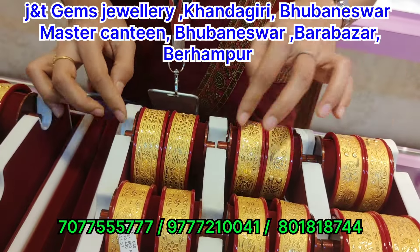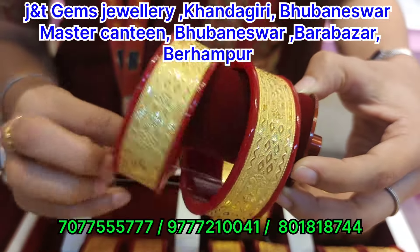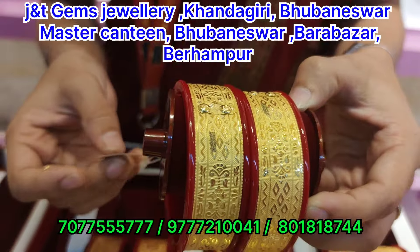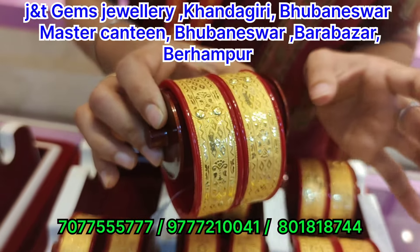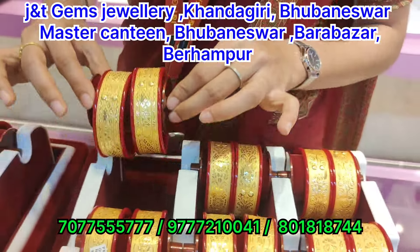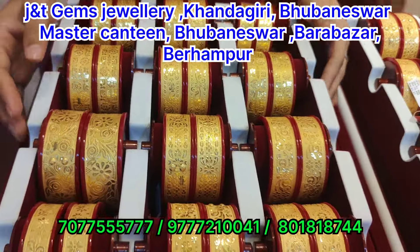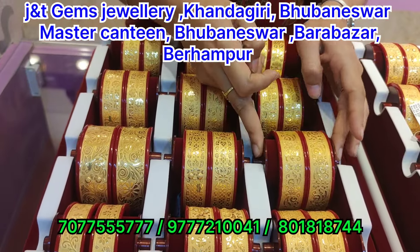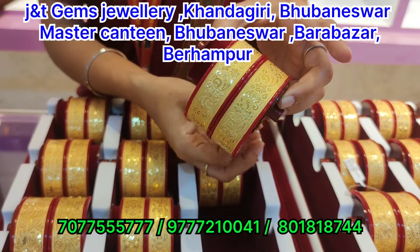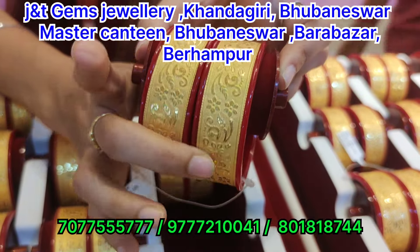This is a design. We have sizes 2 to 9. The price is $1000, it is 100 grams and we have all the gold varieties available. It has sizes 2 to 9, a flower design, and a plain finish.